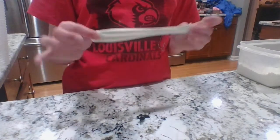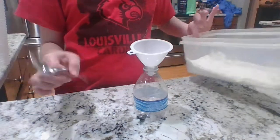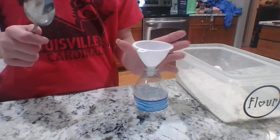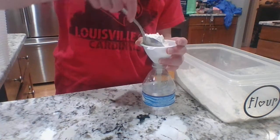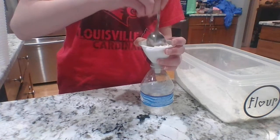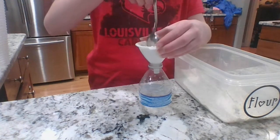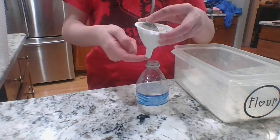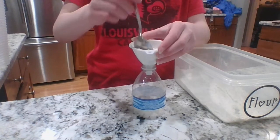Okay, so what you're going to do next — you don't even need your balloon yet. What you really need is the water bottle, the funnel, your flour, and your spoon. So you're going to take your funnel, put it in your water bottle — obviously it has to be empty — then take your spoon and put the flour inside the funnel and start funneling all the flour into the water bottle. You might be wondering why you can't just do this into the balloon — I'm going to show you why, because it makes it a lot easier to just do it with the funnel first.